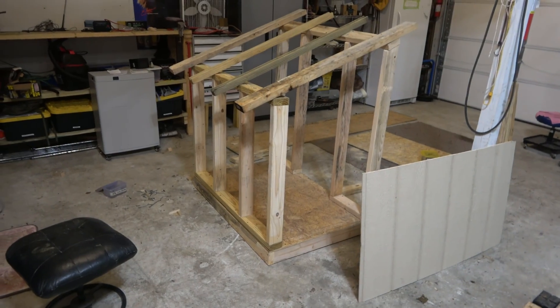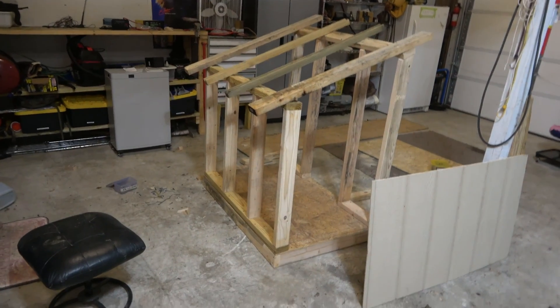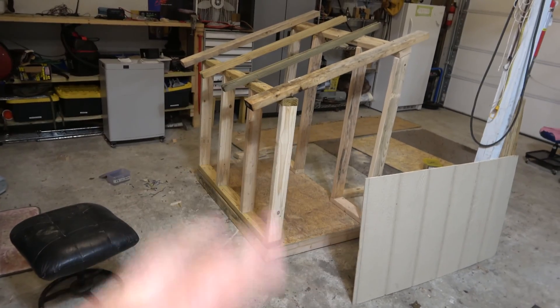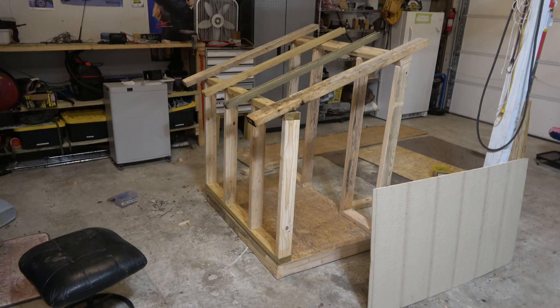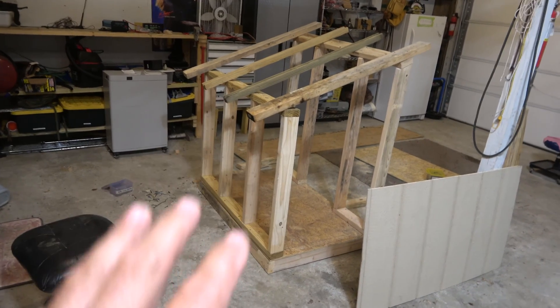Hey guys, it's Eric, owner of Far Point Farms here in the Mounds, North Carolina tonight. I wanted to show you this — it's halfway done, I'll probably finish it up tomorrow. This looks like kind of an odd looking doghouse or something, but what it actually is is the battery box, charge controller, and inverter. This is where all that stuff's going to live for the solar setup.